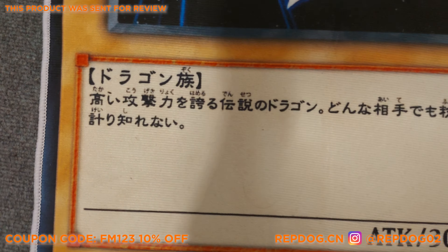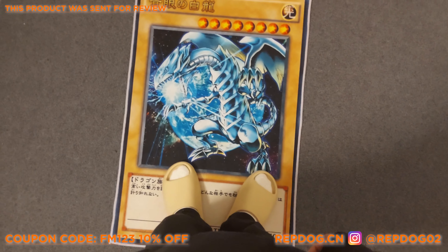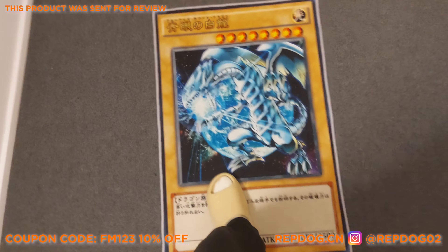The quality is pretty good, especially for the price. It doesn't slip or anything, the print is high quality — it's not blurry.